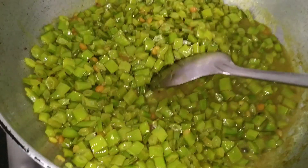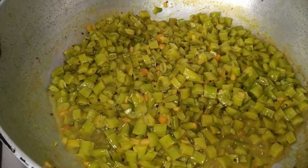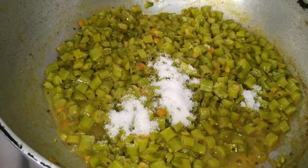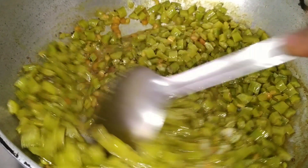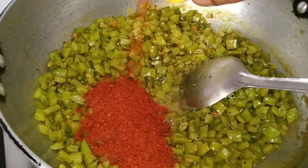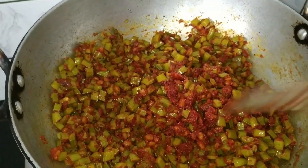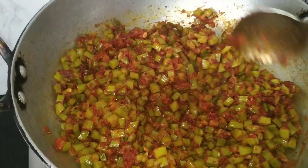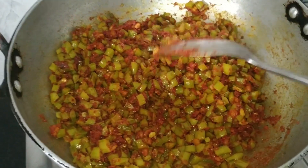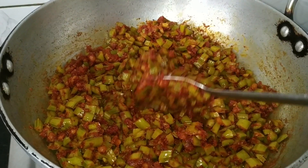Now the vegetable is cooked. Add salt, mix it well, and then add the vangi bath powder. Give a thorough mix. Close the lid and simmer for five minutes so that the raw smell of the vangi bath powder is gone. Now it is done.